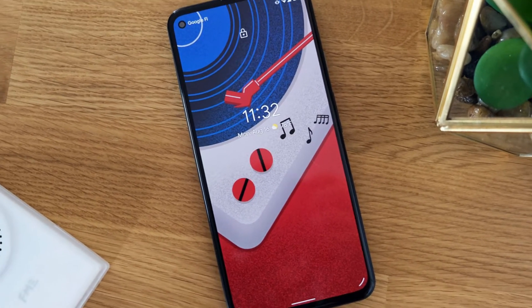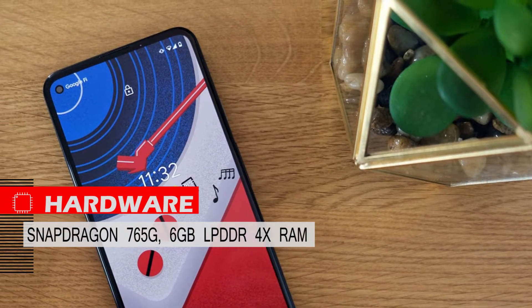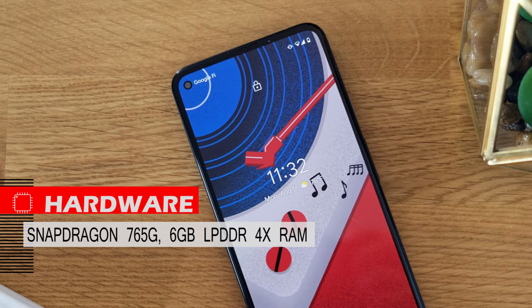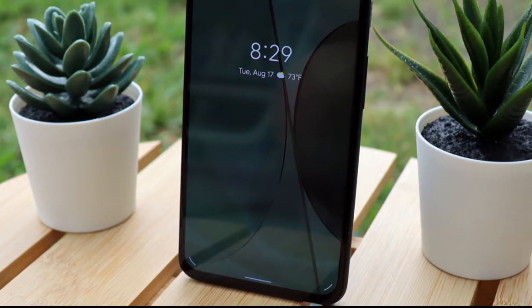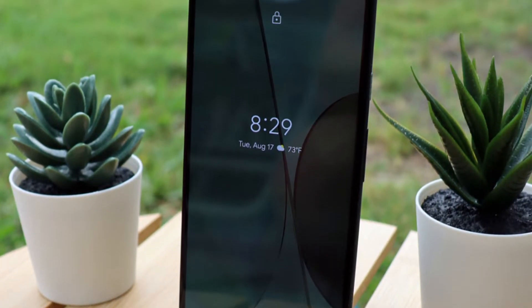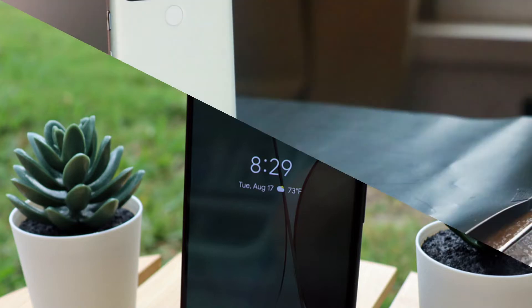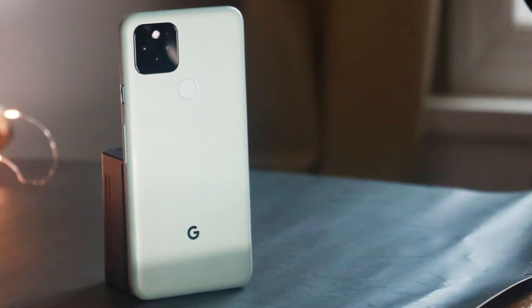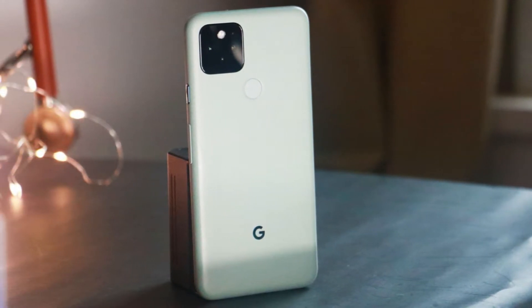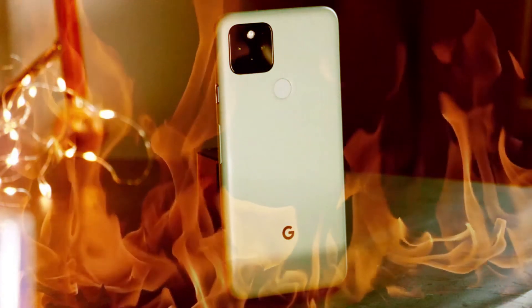In terms of hardware, Google has decided to use last year's Qualcomm mid-range chipset, the Snapdragon 765G, paired with 6 GB of LPDDR4 RAM. Although this hardware is mid-range, there is no lag or slowness due to the lightweight software Google uses, though its speed is definitely less than a flagship. In heavy use, overheating can feel annoying due to the metal body, and there is a slight reduction in performance when it gets hot.